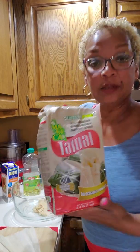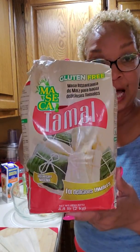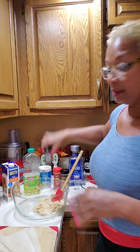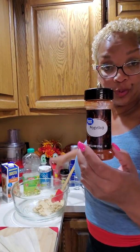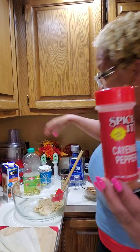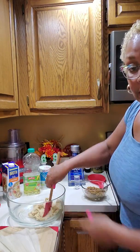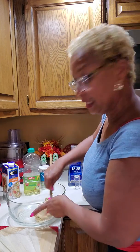Now let me show you how to make the masa. For the tamales, you're gonna need to buy some masa. Follow the instructions on the bag. The only thing different that I did was I added two tablespoons of paprika, some cayenne pepper, and some garlic pepper. You wanna make sure it's nice and soft, like peanut butter.